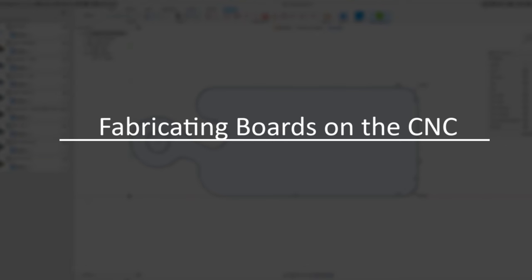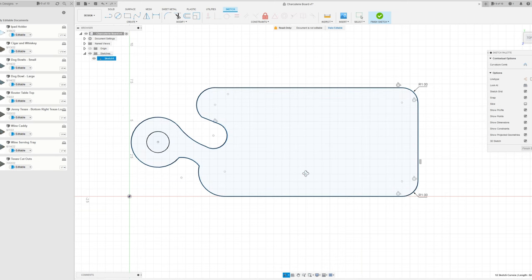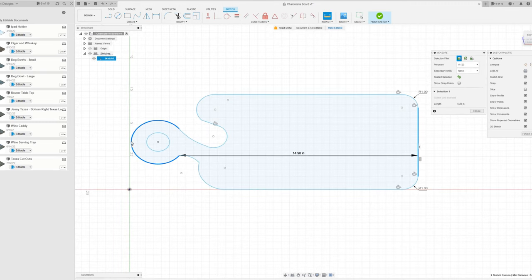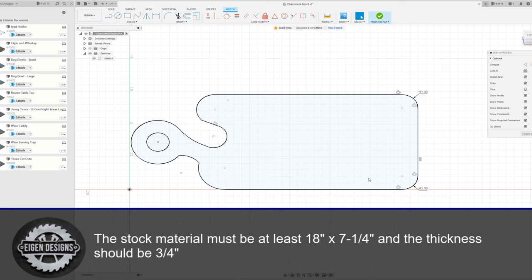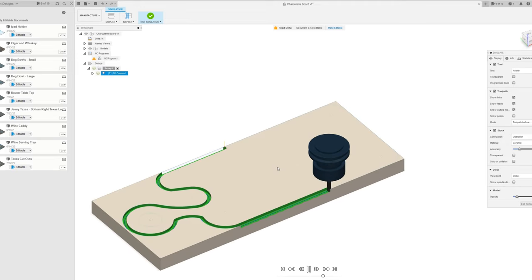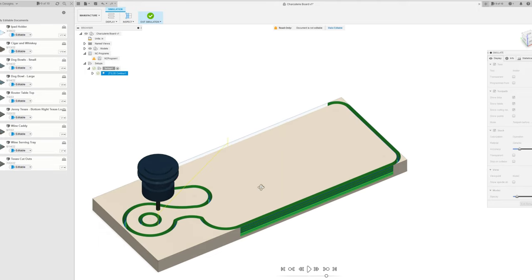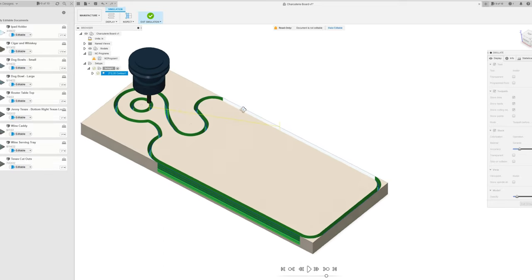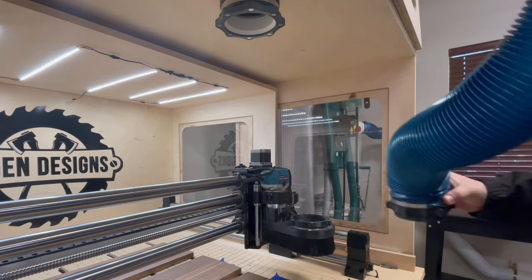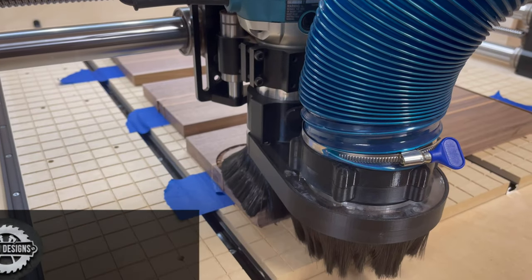If you're lucky enough to have a CNC in your shop, a charcuterie board is a great project. Not only can you batch them out in bulk consistently in a relatively short period of time, but you can also get really creative with the designs. I made this one in Fusion 360 and I'll have the plans linked in the description below. These charcuterie boards have actually been one of my highest-selling items because they're quite versatile and pretty cheap to produce, so you can price them very competitively if you're trying to make money at woodworking. Once everything is set up it takes about five minutes to cut out each board.